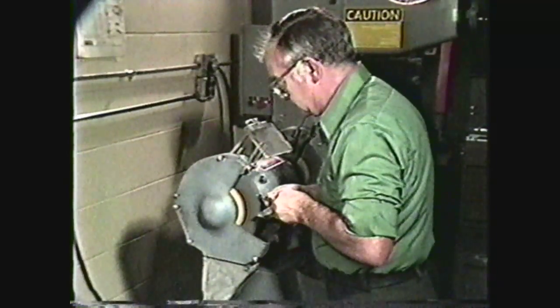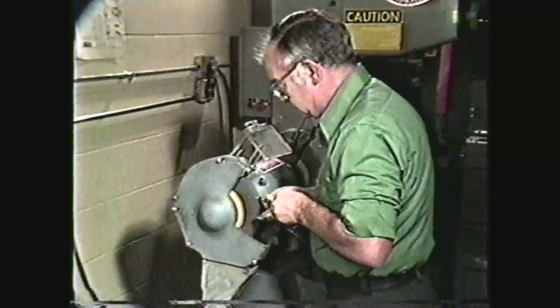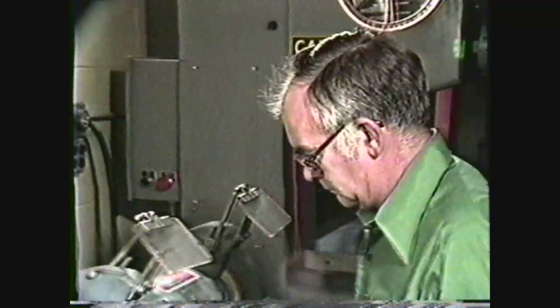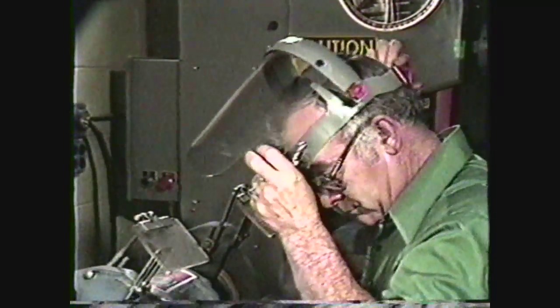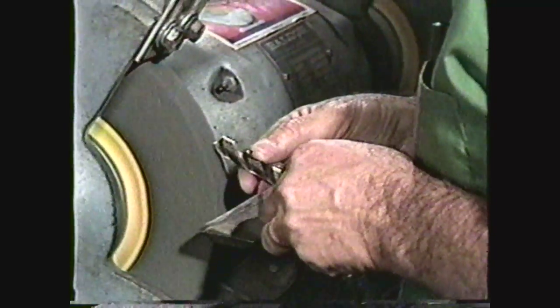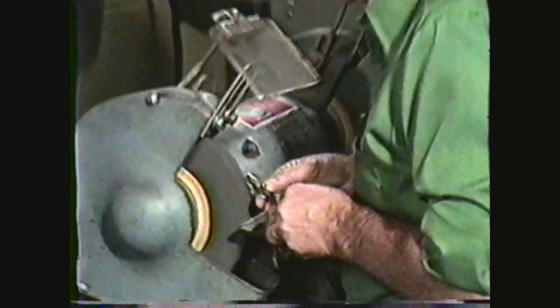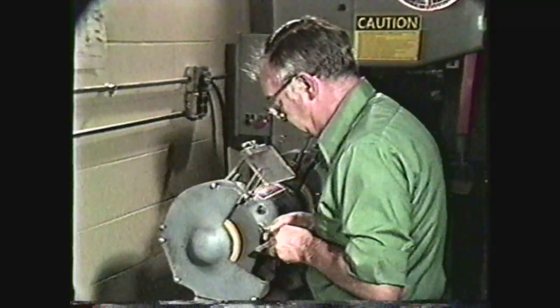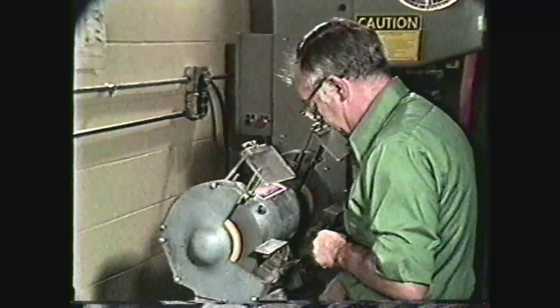In the machine shop, safety must always be the number one concern. When sharpening drills, wear safety glasses with side shields. If safety glasses with side shields are not available, wear a face shield. Remove all rings, jewelry, and watches. Keep your sleeves above the elbow, and never use rags to hold a drill when sharpening by hand on the pedestal grinder.